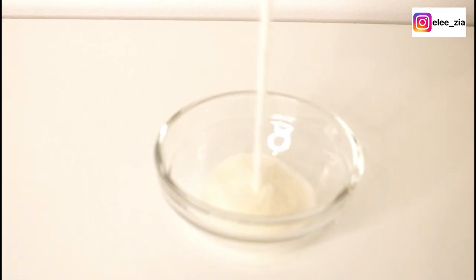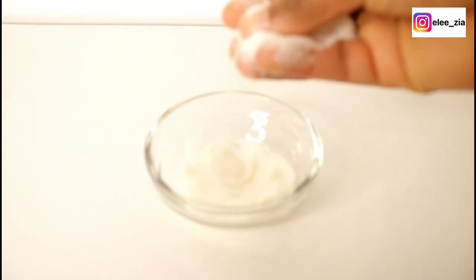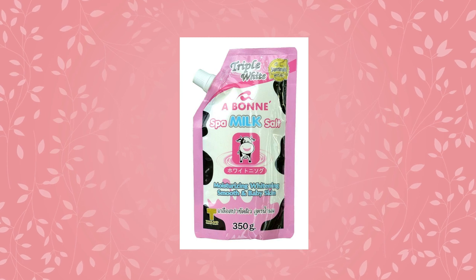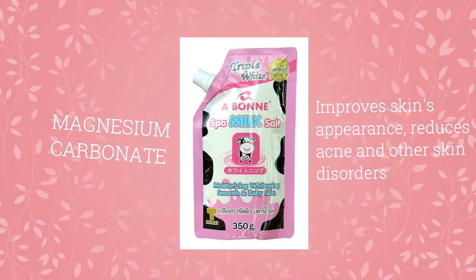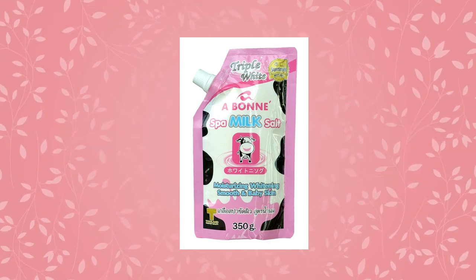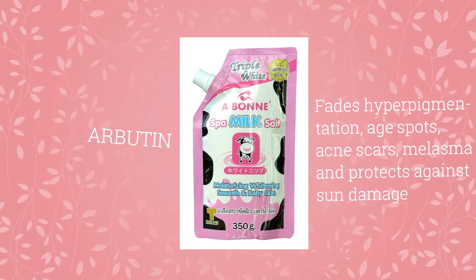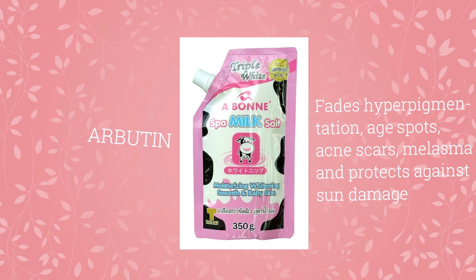It's a beautiful product and it says triple action or whitening effect at the front. Magnesium carbonate improves the appearance of skin and reduces acne and other skin disorders. Arbutin helps to fade hyperpigmentation, age spots, melasma, and also protects against the sun. Other key ingredients discussed in my previous video — which I'll link up here — are sodium chloride, milk protein, and allantoin.